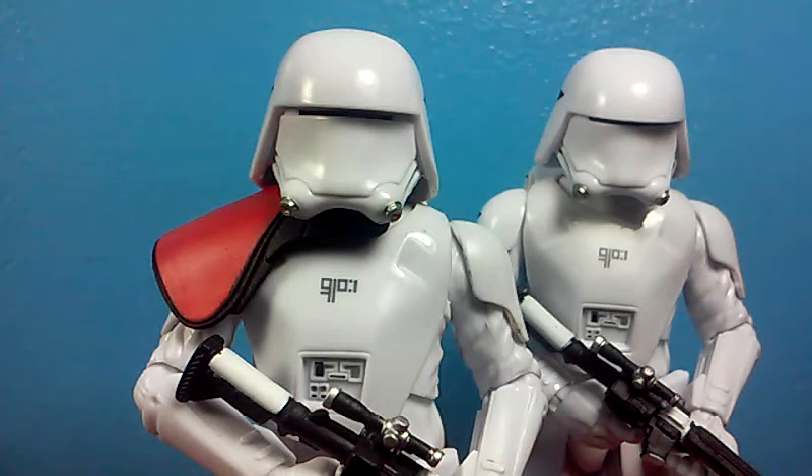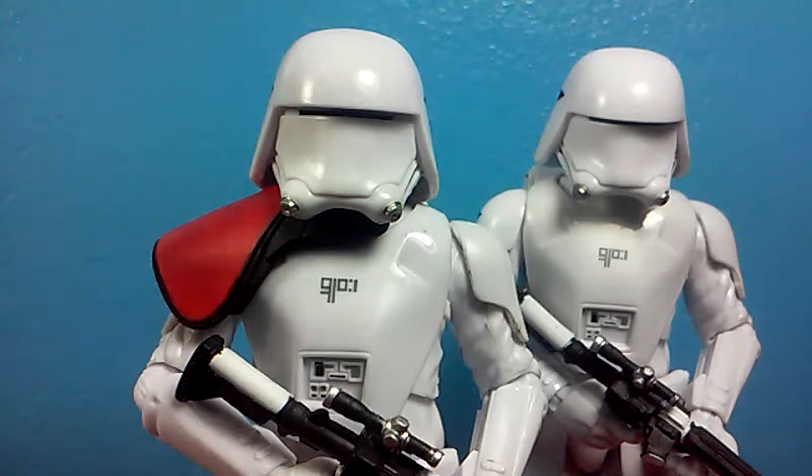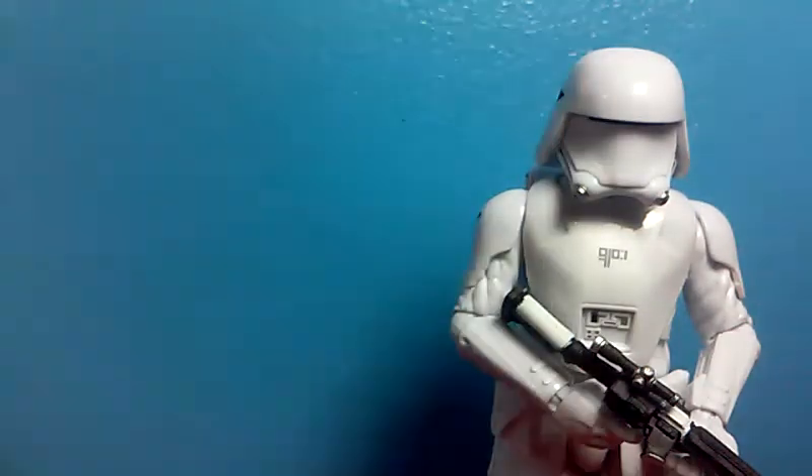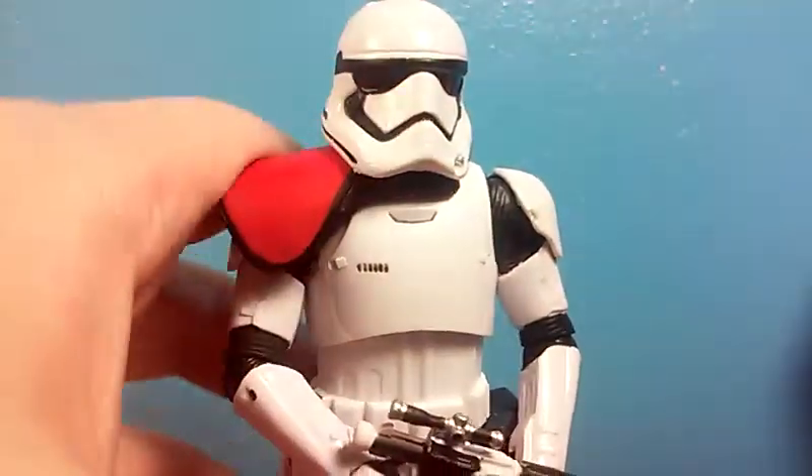I figured out from Toys210 — I'll link his video in the description — that you can actually just shave the plastic off of this pauldron and get a white pauldron, because it's cast in white underneath. It's really cool; you would think it would be cast in black, but it's actually cast in white.